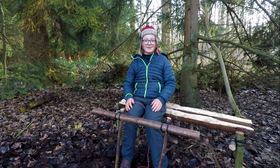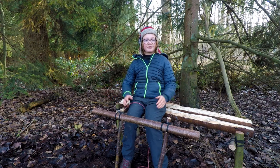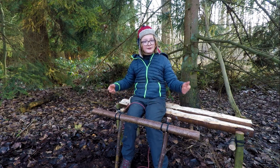Hi guys, this is Nelson. Welcome to the A to Z of Useful Knots. Today's knot begins with the letter C. It's called the clove hitch.